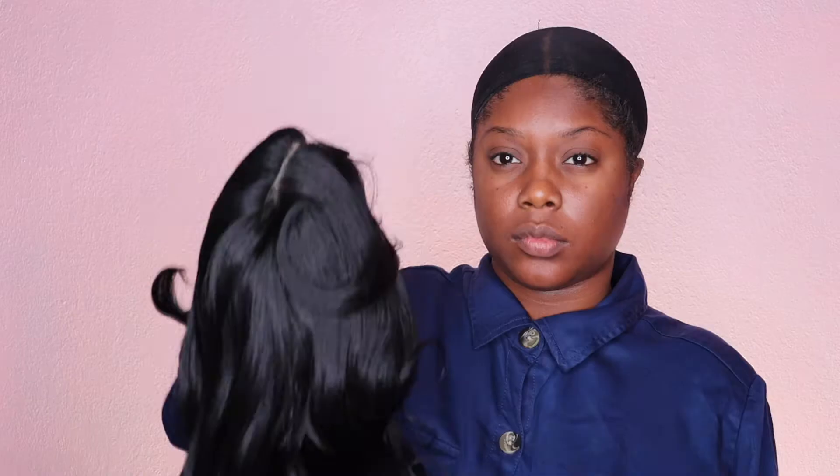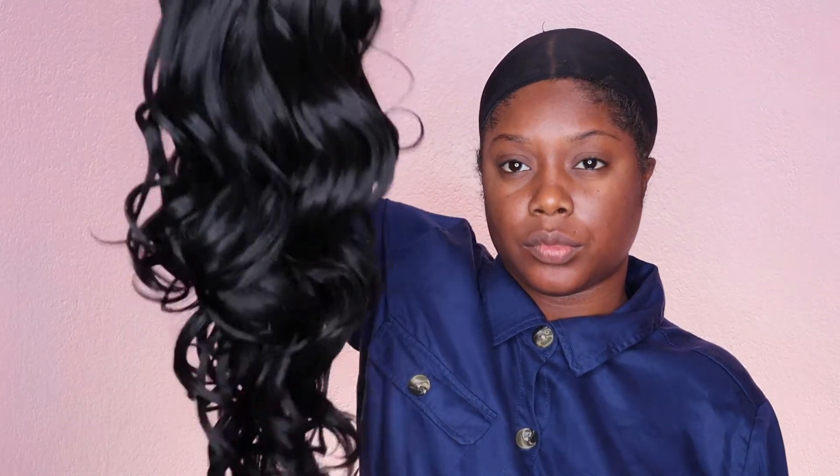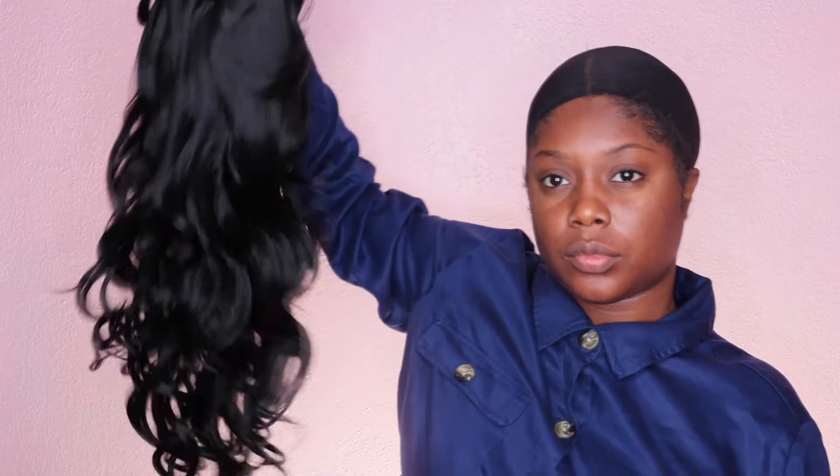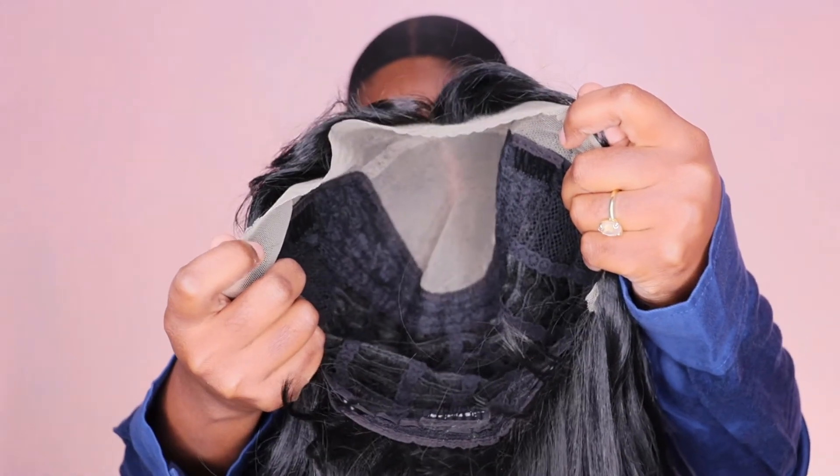Without further ado, let's jump right into the details on this unit. Today we have a Stylist unit in the style Bella, and I have her in color number 1B. As you guys can see, she has these beautiful, luscious curls — I absolutely love these curls.